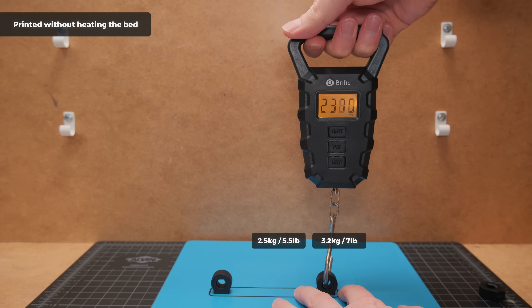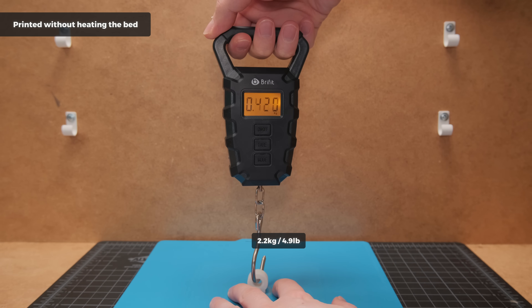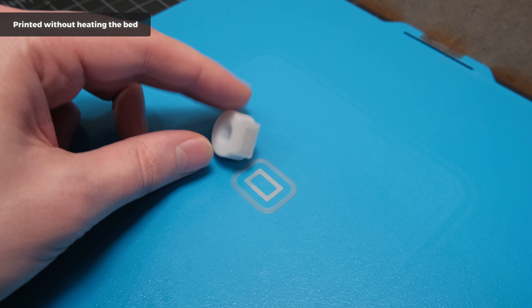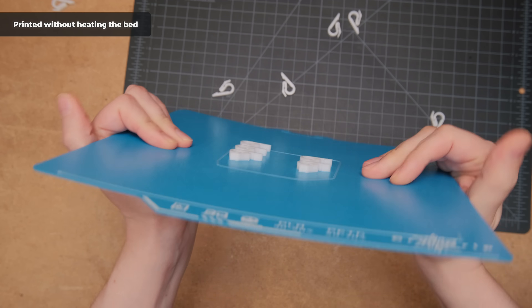However, I noticed that bed adhesion was lower on the auxiliary fan side. To be fair, this fan should be disabled if you are using no or low bed heating levels. Meanwhile, adhesion with PETG was almost identical, but I ripped off the first layer of the print. So if you will be printing PETG without any heating, make sure you are flexing that plate hard until the print comes off on its own.